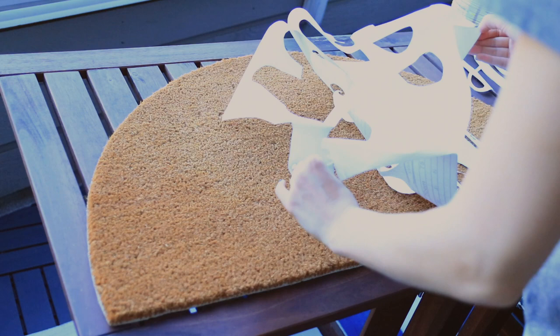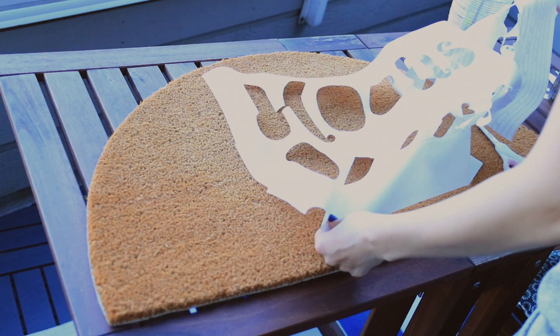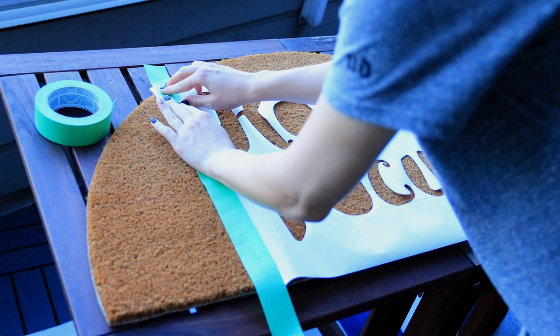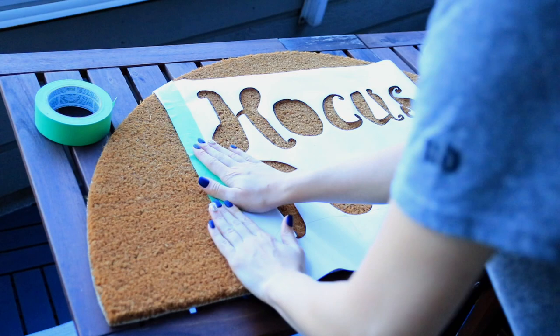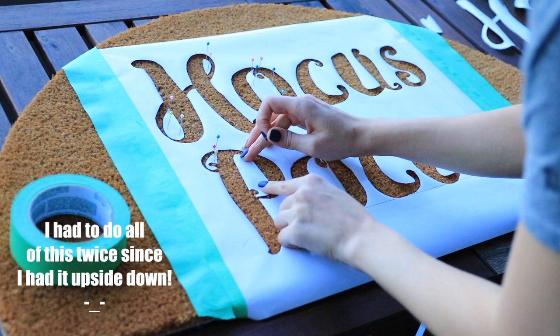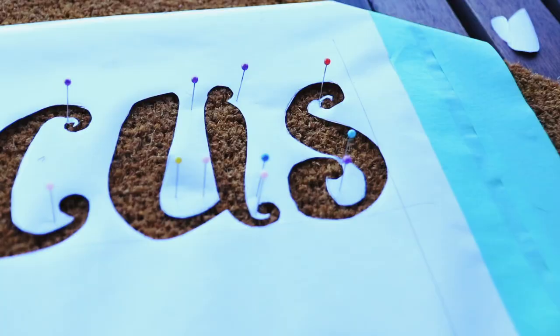Peel the backing off the contact paper and set it down where you want it on the doormat. It won't stick super strongly, so if you make a mistake you can move it. Once it's centered, use duct tape or painter's tape to secure the sides so the stencil doesn't move while painting. I also used little sewing pins to pin down the stencil, especially near the letters and around the small inner pieces like the inside of the P and O. The sewing pins made a huge difference — everything was very secure while painting.